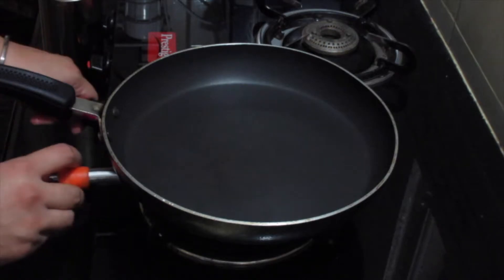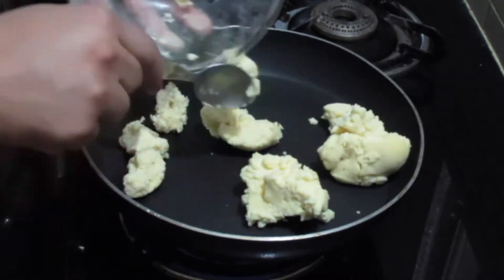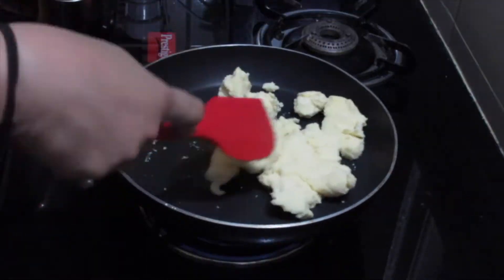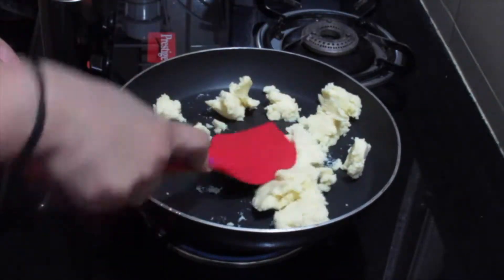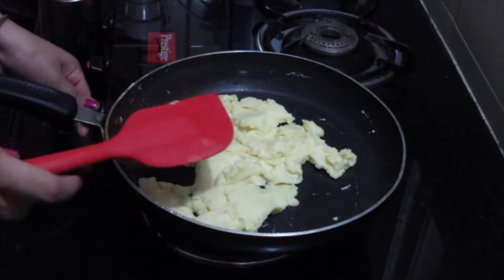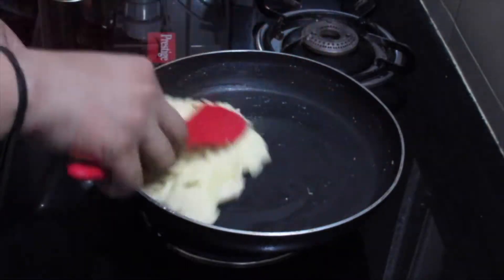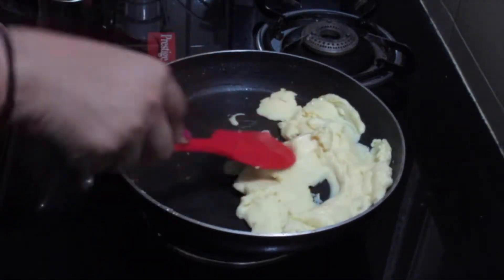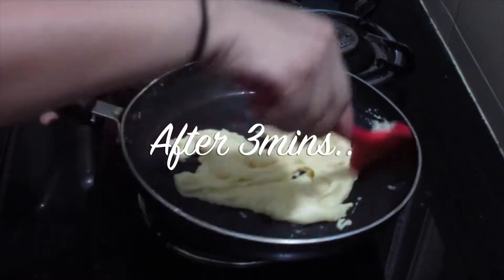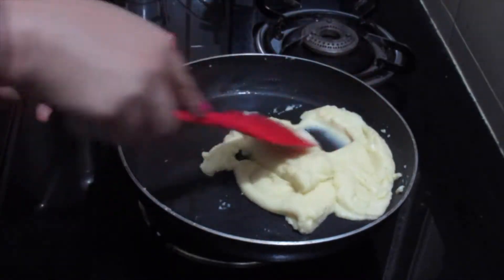Firstly we will take a pan and put it on medium flame, then add about 200 grams of Mawa. We will roast the Mawa for about 2-3 minutes until it starts releasing a little ghee. After roasting for 3 minutes you can see that the Mawa has started releasing ghee and has come together. So we will turn off the flame and let it cool down for half an hour.